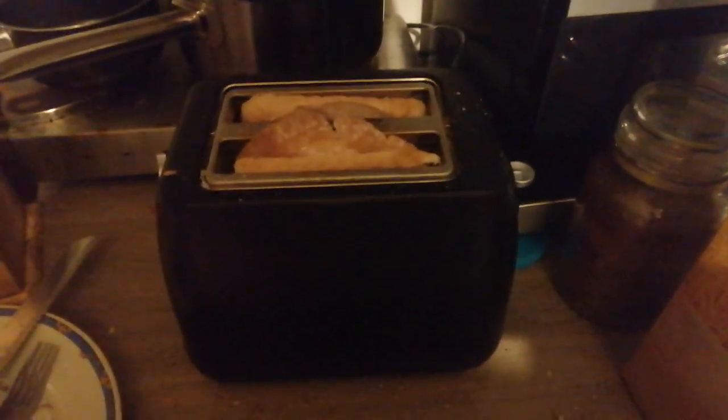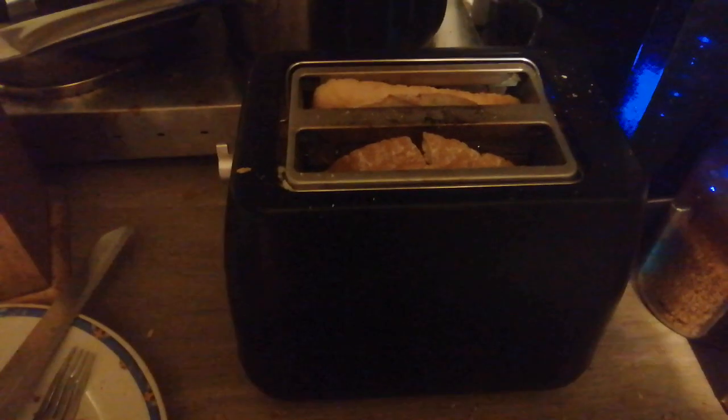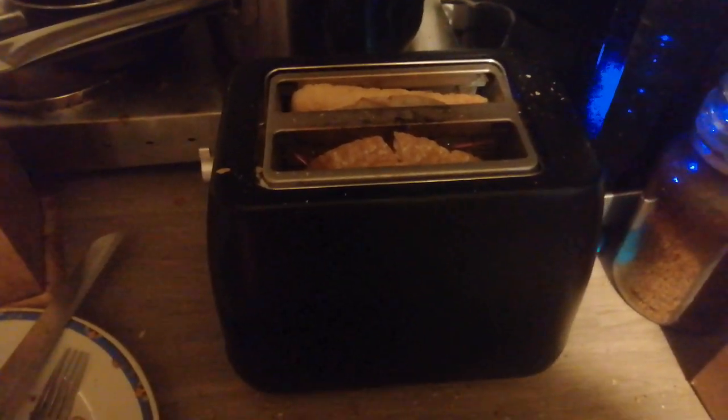Good morning. Call this Toast Folders Anonymous.